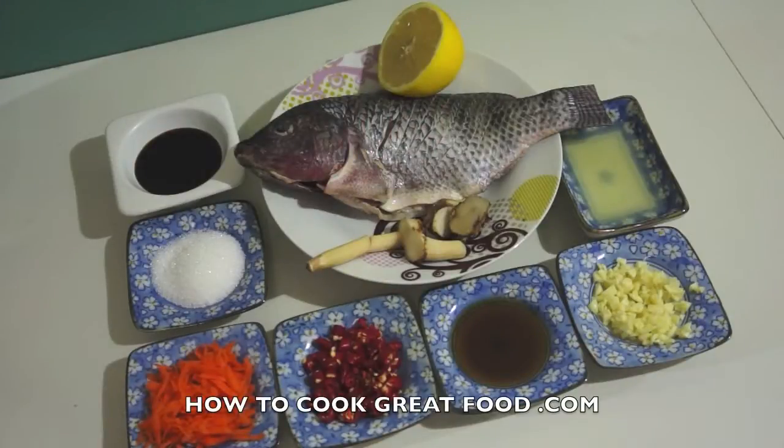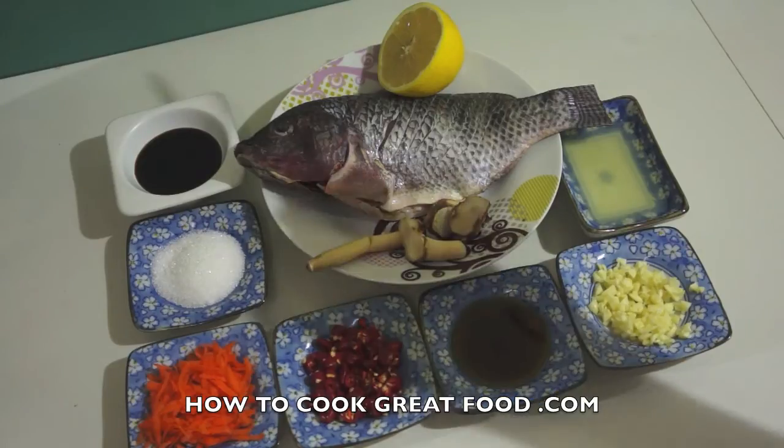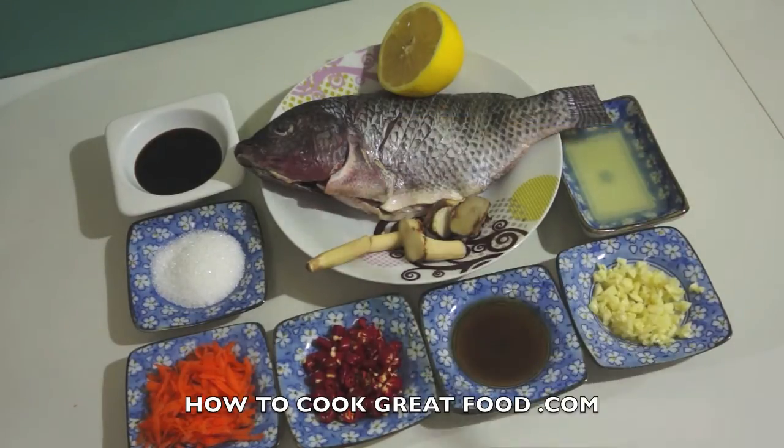Hi guys, welcome back once again to howtogreatefood.com. Today I will show you how to make steamed Thai fish. This is a Thailand cuisine.